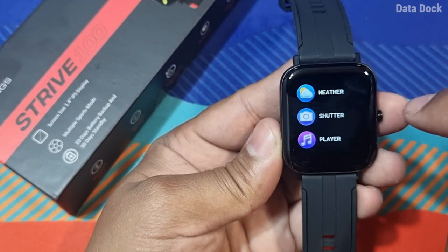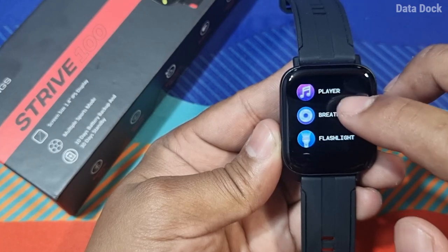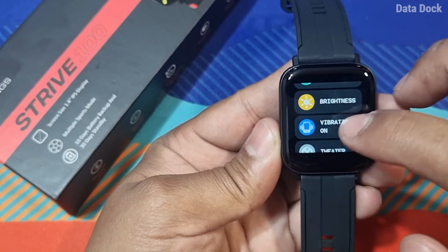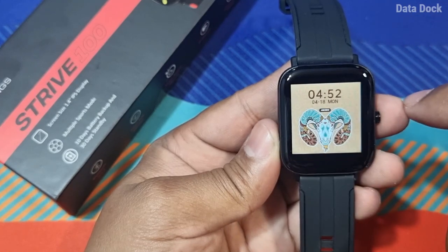There is a camera shutter so you can use the watch as a Bluetooth remote. There is also a music player, breathe exercise, flashlight, and settings. Under settings, you get stopwatch, alarm, countdown, brightness, vibration, on/off, theater mode, reset, and power on/off options.